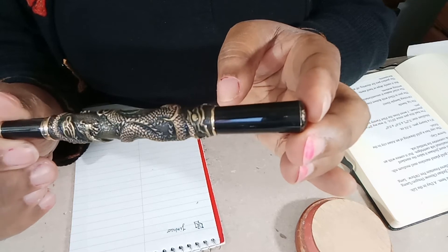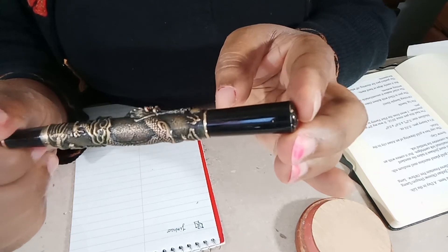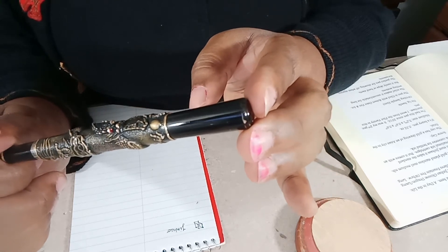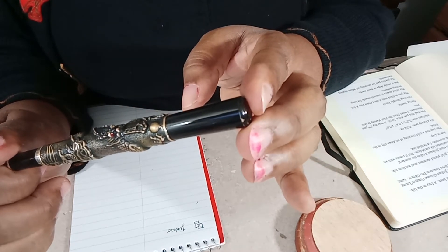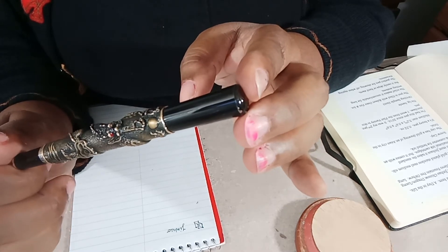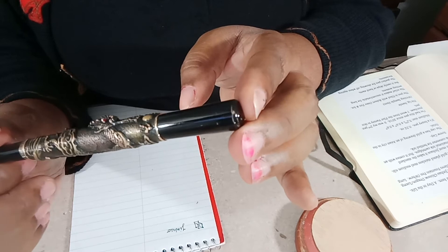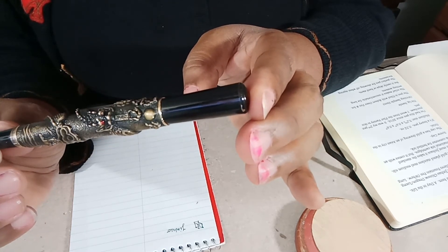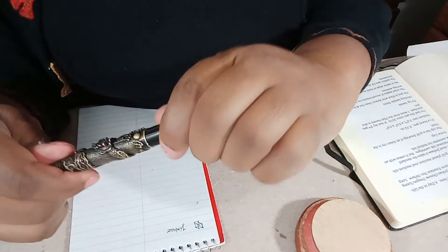It has red crystals for eyes. I've had this pen a long time — I think I bought it in 2018 or something like that. I've had it so long that one of the gems has popped out, but as far as I'm concerned it's a really nice looking pen.